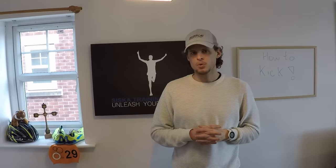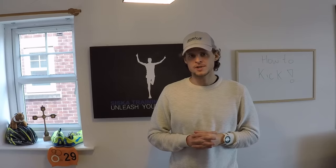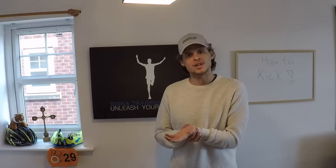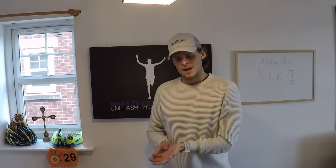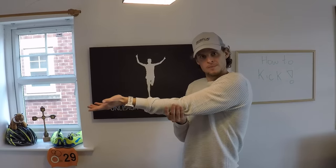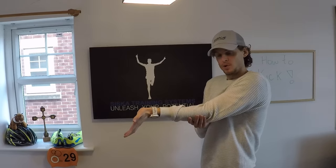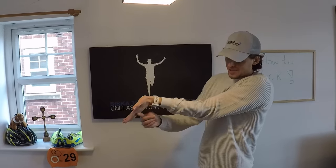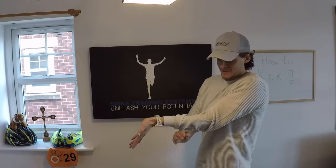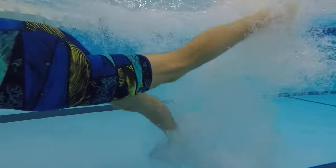First of all, why is it important to have flexible ankles when kicking? A big problem with most people who don't come from a swimming background is that they have very rigid and stiff ankles. If you imagine this is my leg with my toes pointed down when swimming in the water — most people kick with almost a 90-degree angle on their ankles. When they kick down like this, that motion is actually cutting into the water and pulling them backwards, so they're fighting against themselves.